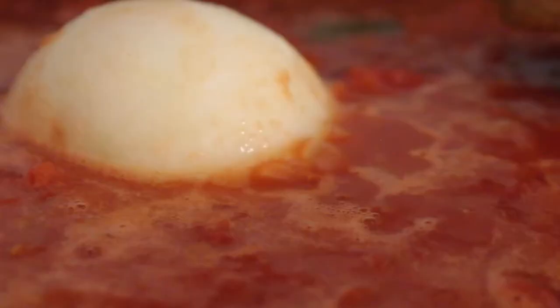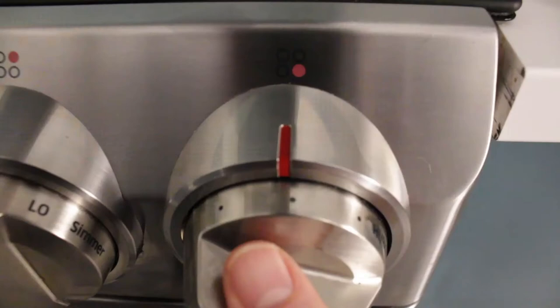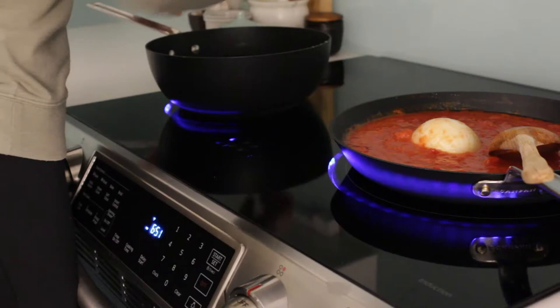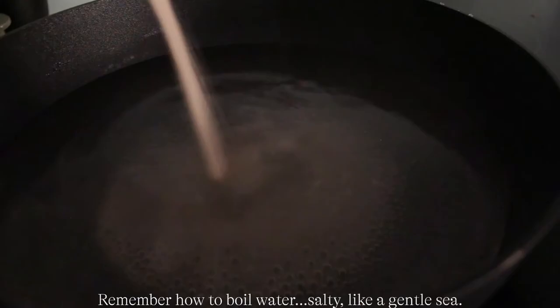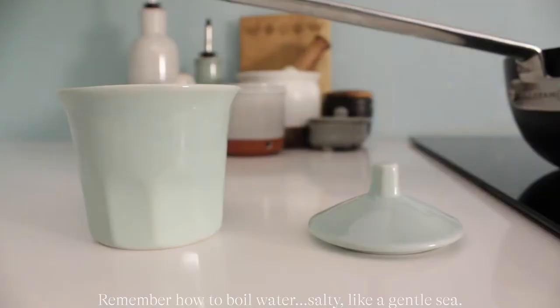Once it's at a slow simmer, bring the heat down. It's a gentle slow and low process — think slow and low, don't let it boil. This is not a race. Simmer it for 45 minutes. Don't let it boil.